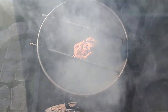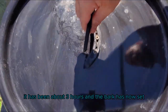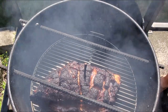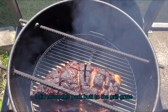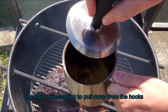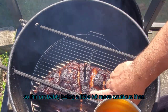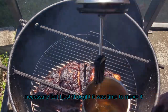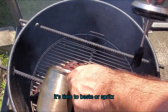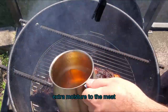It has been about three hours and the bark has now set, which is exactly what I want. I did move this pork butt to the grill grate because when I checked it at the one-hour mark, it looked like the meat was starting to pull away from the hooks and I didn't want it to fall off into the charcoal basket. Now that the bark is set, it's time to baste or spritz the pork butt — this is just going to add some extra moisture to the meat.